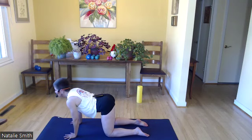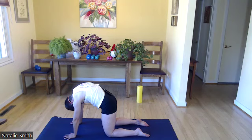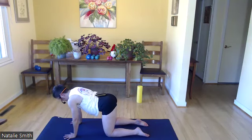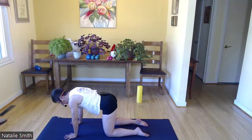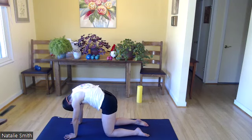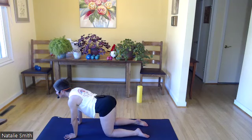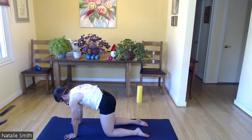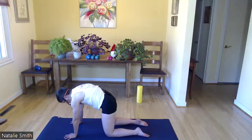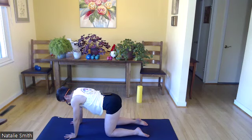Inhale, lower your belly, lift your heart, your chin, your eyes. One more exhale, inhale, stay here. Shake out those hips a few times. On your next inhale, return back to a flat back, and let's take some tailbone circles while we're here. Hip circles — whatever feels good in those hip joints and lower back. Find some stillness.